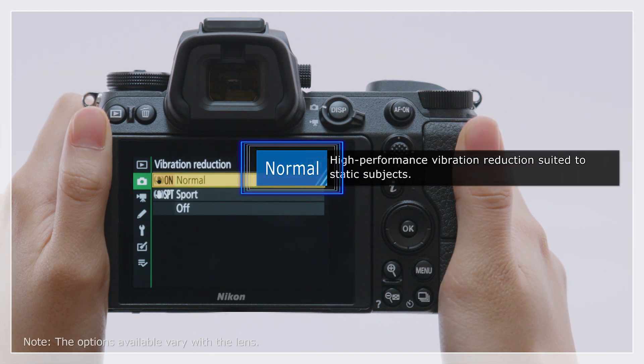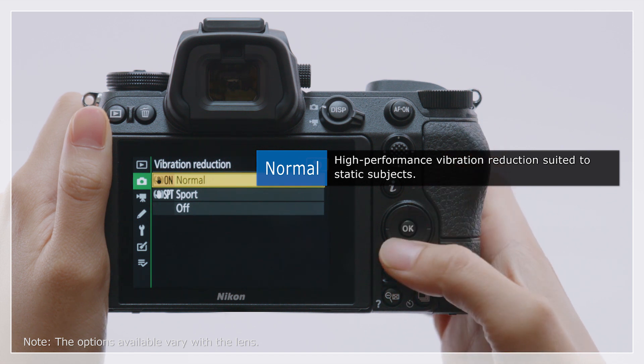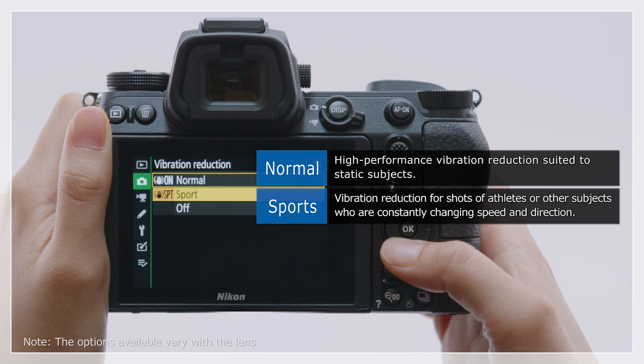Choose Normal mode for high-performance vibration reduction suited to static subjects, Sports mode for fast-moving subjects and the like, or Off to disable vibration reduction.